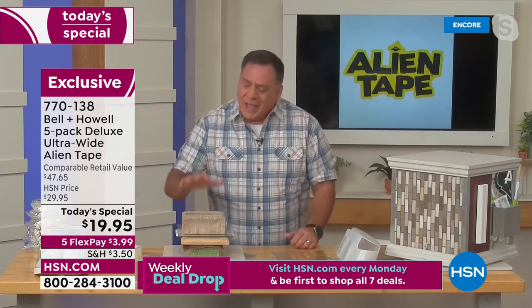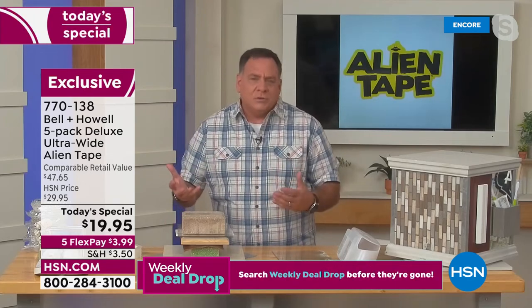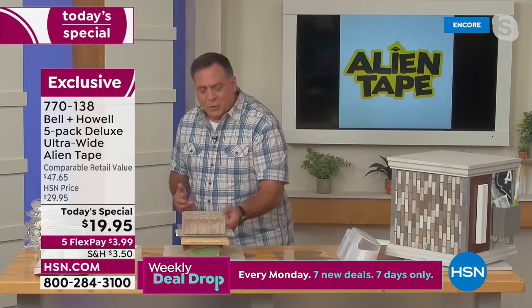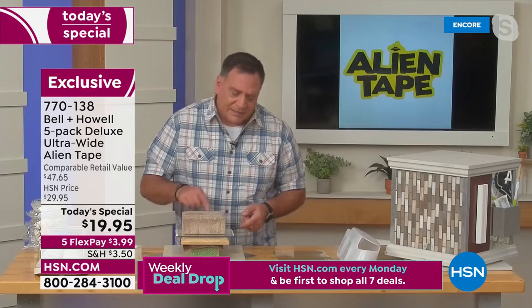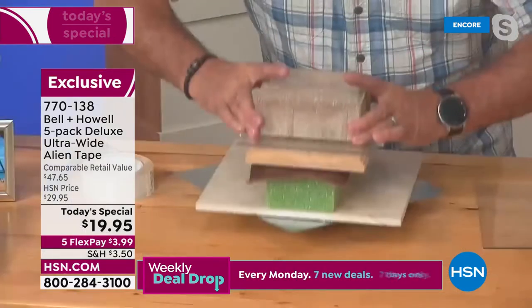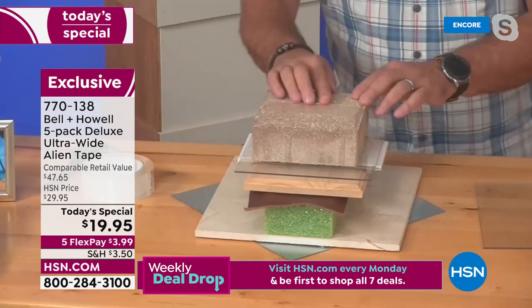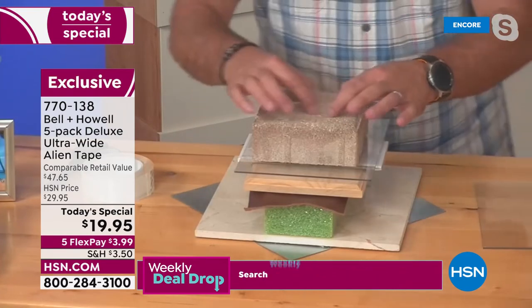I put together this demo board using Alien Tape to show all the different surfaces you can use it on. I took a piece of metal, marble, crafter's foam, leather, wood, ceramic tile, plexiglass, and a paver. There's nothing holding this together — no bolt going through it — this is all Alien Tape. I've got a piece of the ultra-wide strip on top here — that's what you're buying right now.